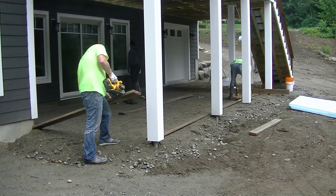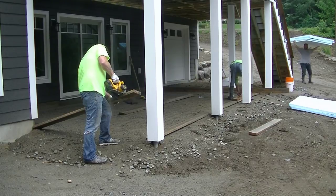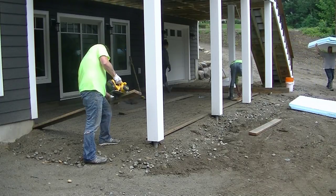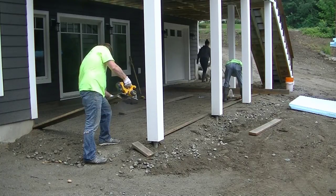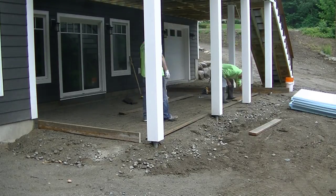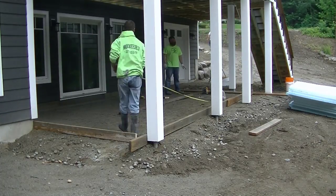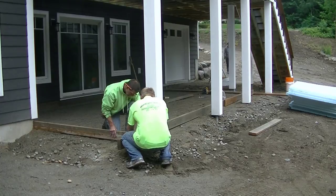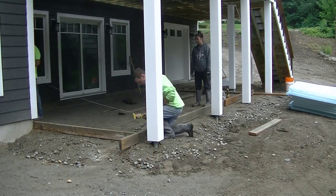If you're new to my channel, my name is Mike Day. I specialize in all types of concrete flat work and I put out a couple videos a week, so go ahead and hit subscribe. We're putting up the forms on this thing and we had to match a certain size the homeowner wanted — about 13 by 25 feet, right in a particular spot.